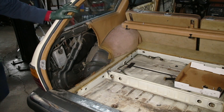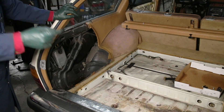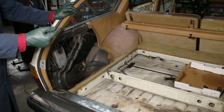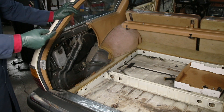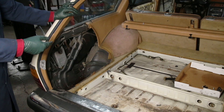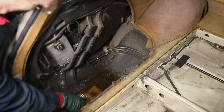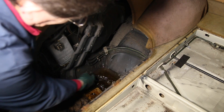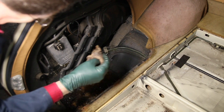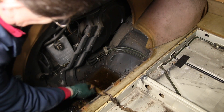I know what some of you are thinking — come on Kent, not another video harping on keeping your drains clear. Well, I just have to show you this. I've seen some bad ones in the past, but this wagon here has been in the shop for a month and you've got to see this. You will not believe it. I'm actually surprised that there aren't mosquitoes growing in here. Oh, what a mess — we lost our tag.